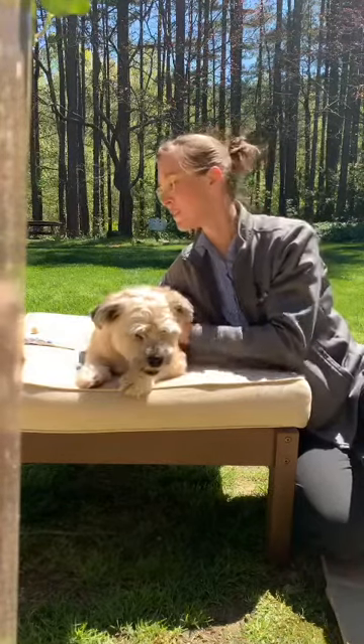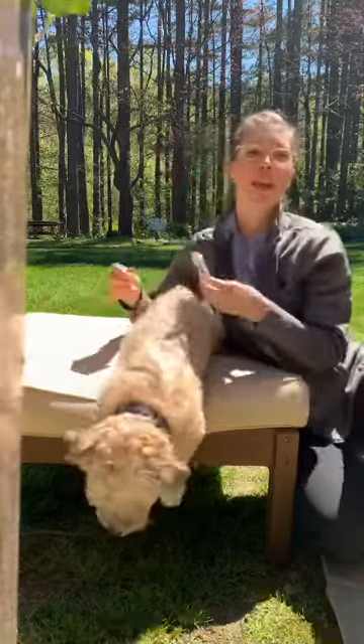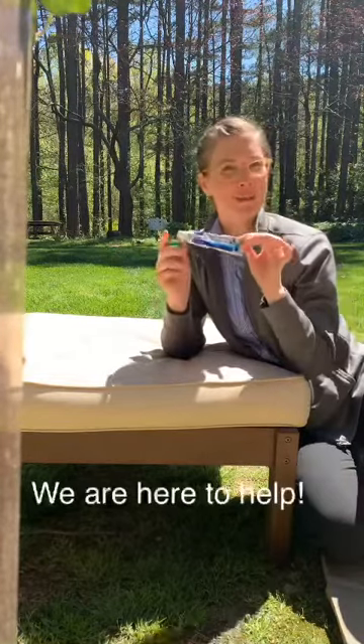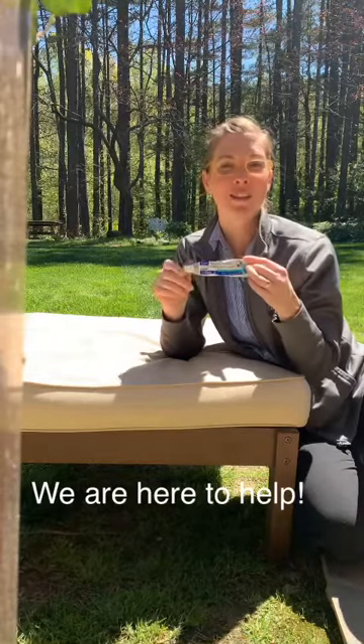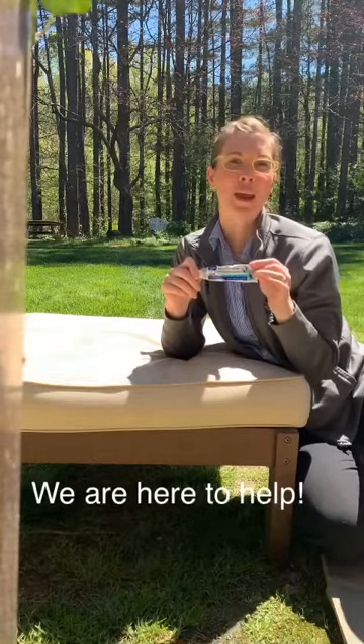Tooth brushing is a really great one that pays off dividends. The clients that do this routinely — it's just amazing how healthy they can keep their pet's teeth looking and how far sometimes they can push off the professional dentistry that's needed. Give it a go: CET paste, finger. We can mail this to you if you'd like us to. We want to help and encourage you to help your pets at home. Thanks so much.